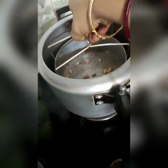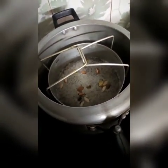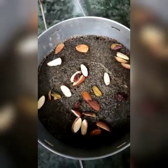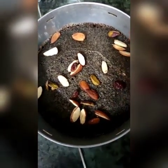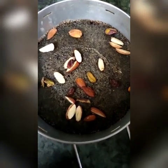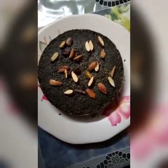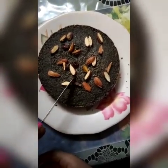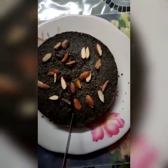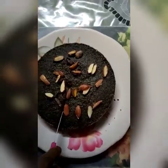I'll put some nuts to decorate my cake and place it directly into the pressure cooker for at least 35 to 40 minutes on very low flame. You can also cook it in an oven at 180 degrees centigrade. My cake is already ready — it has baked properly. I've kept it to cool, and after cooling I will transfer it.